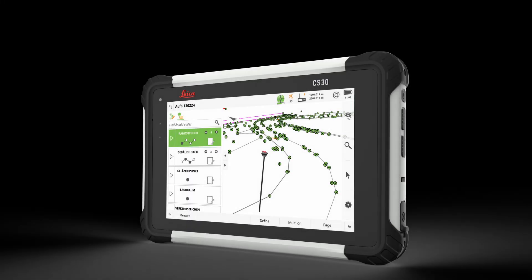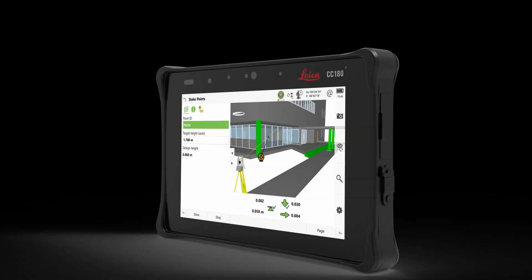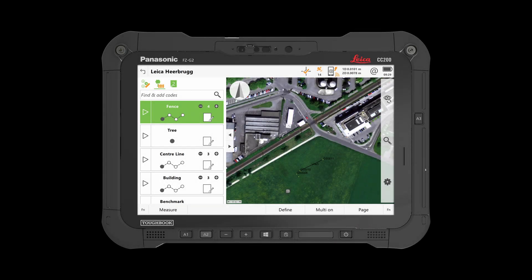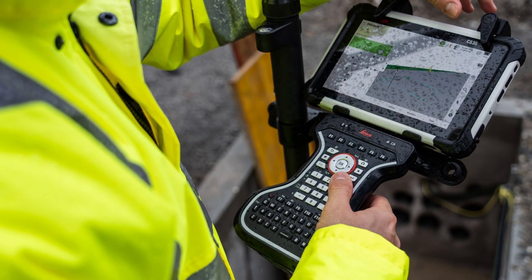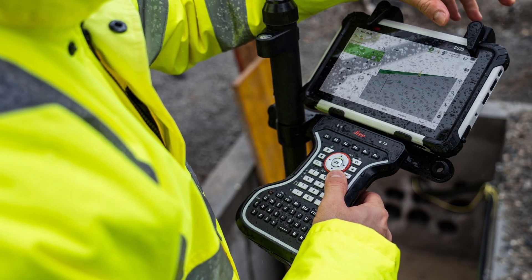We have the CS30, which is the seven-inch tablet. We have the CC 180, which is the new eight-inch tablet. And then the CC 200, which is a ten-inch screen for someone who's really getting into visualizations. The GKP 100 works with all of them — it's really a Bluetooth keyboard that will attach to any Windows 10 or 11 operating system and work as a keyboard. It's been optimized for use with the CS30 initially with a special holder, and later this year it will support the CC 180, then early next year the CC 200.